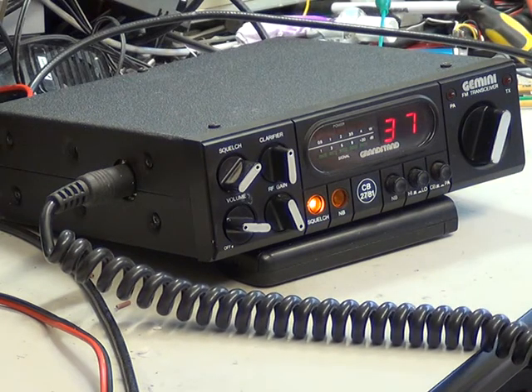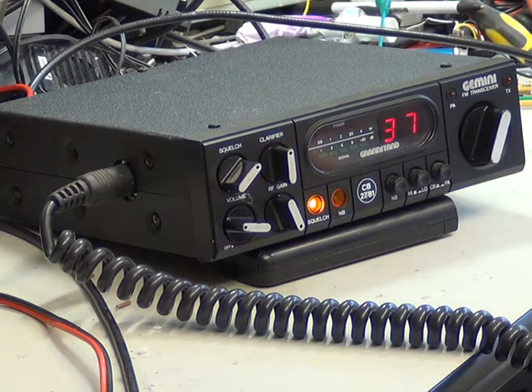This is the Grandstand Gemini, which uses the Surugi chassis, the same as the Grandstand and Vandena Bay stations, using the long obsolete UPD2812 synthesizer IC.